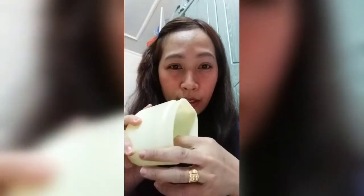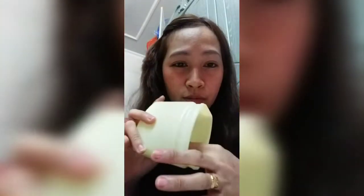Bago ako maglagay ng lipstick, lalagyan ko muna sya ng petroleum jelly yung aking lips. Punta lang. Tapos yung aking mukha, lagyan ko din sya ng konting amount.